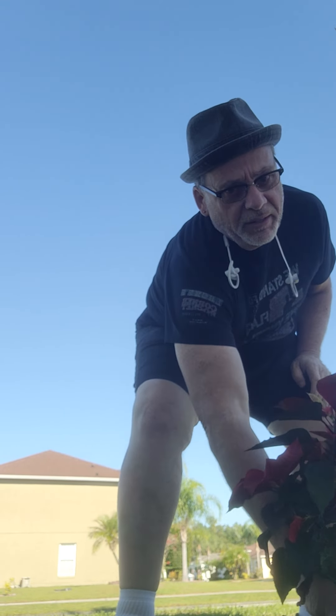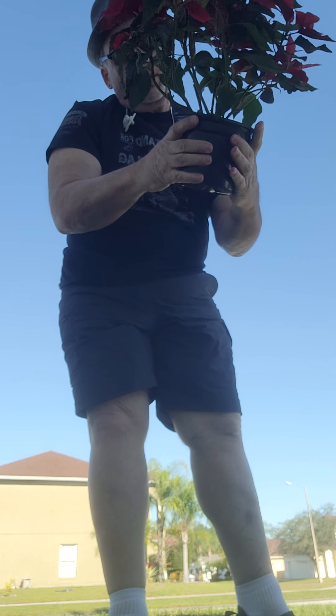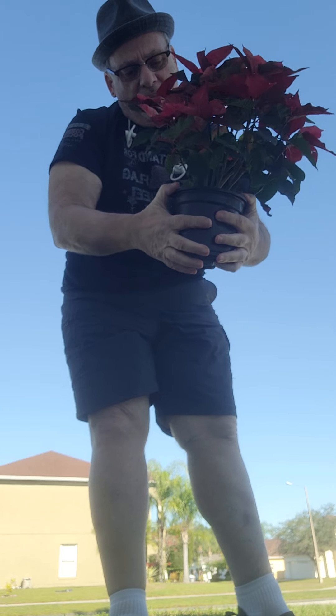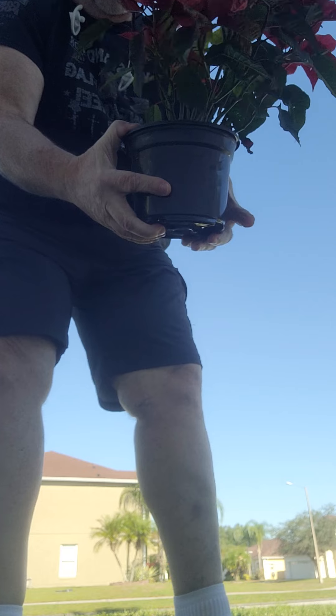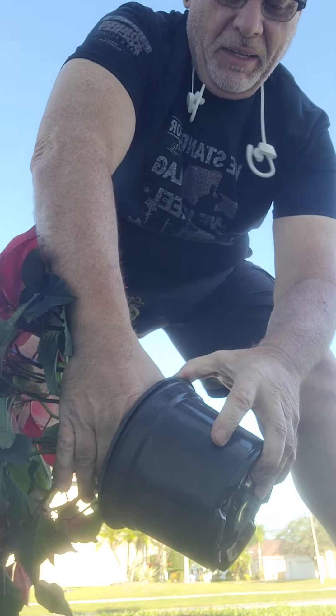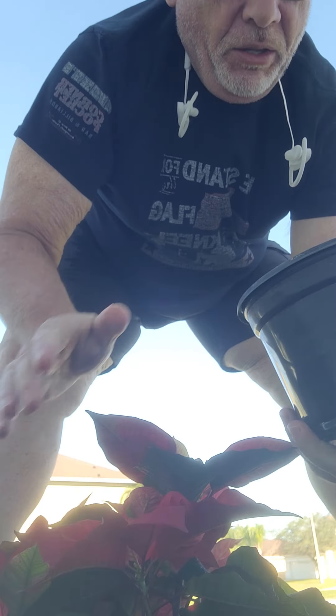After you take the paper and everything off your pot, you want to squeeze the pot to loosen the dirt around the edges. Pop it up a little bit because you want the dirt to stay in place as much as possible. Take your plant and just put it right in the hole.